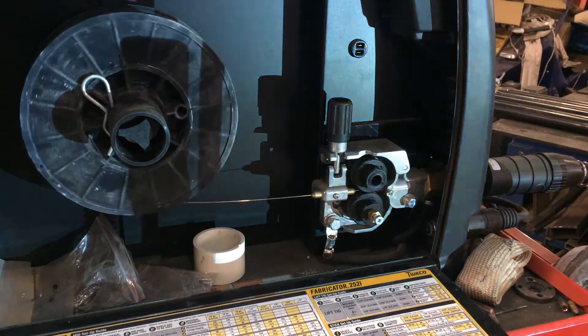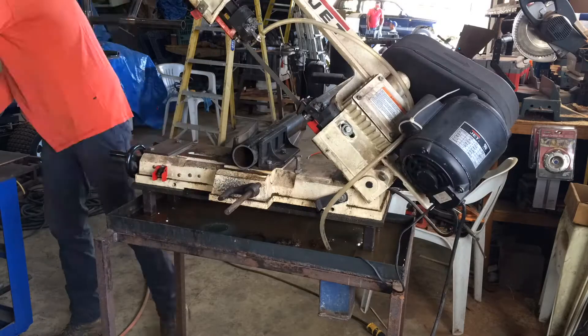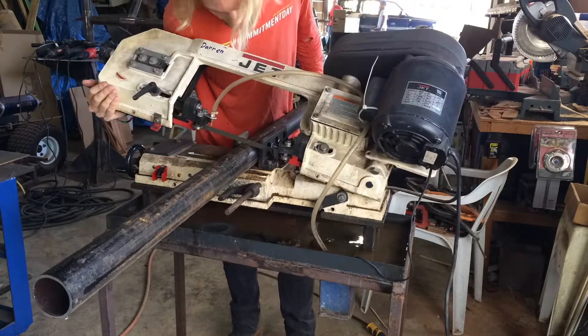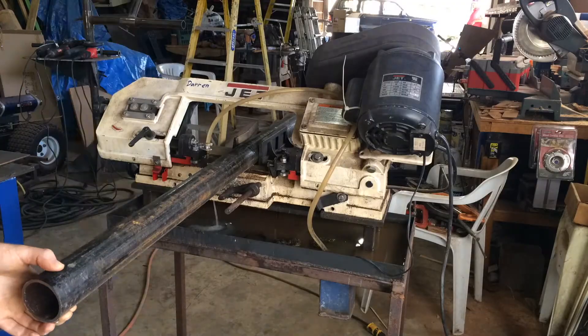Most of the cutting has been done with the Jet Horizontal Vertical Bandsaw — it's one of Jet's smallest models, but I've had nothing but trouble with it. I would recommend, if you're looking for a bandsaw, to get a much bigger unit — it should do a lot better.